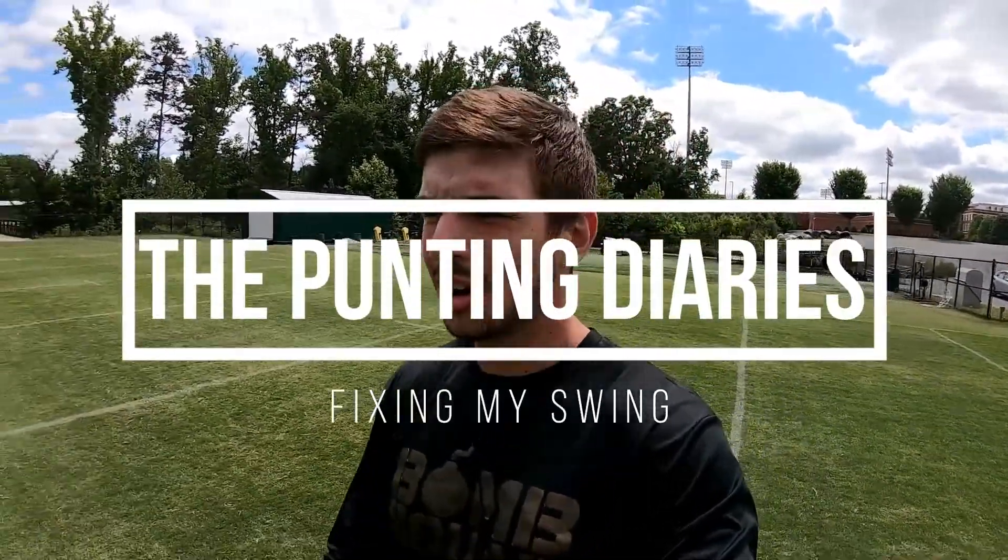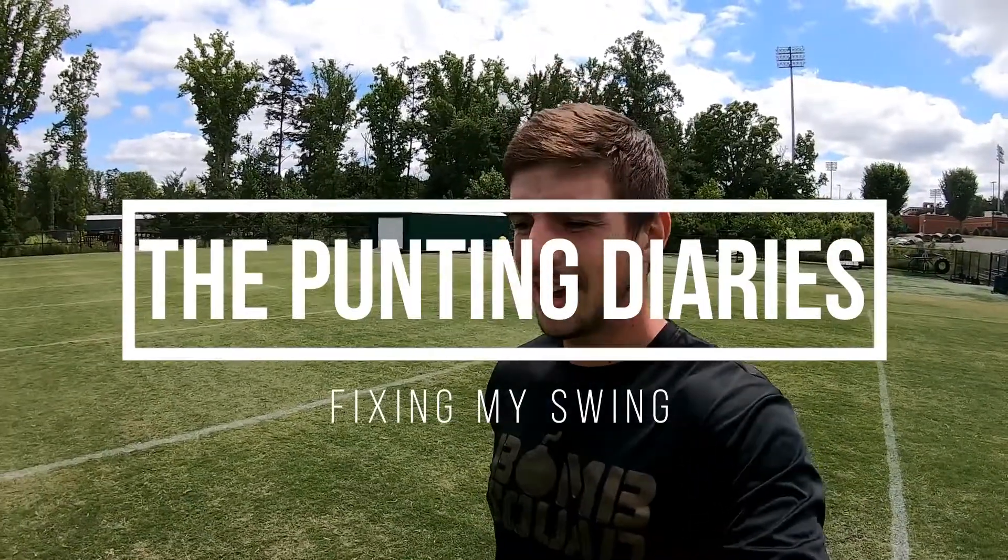Welcome back to the Punting Diaries. I thoroughly believe I'm losing somewhere between five to eight yards per punt, and maybe 0.2 to 0.5 seconds of hang time per punt, just because of my swing.